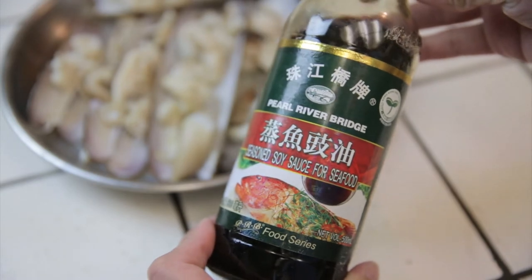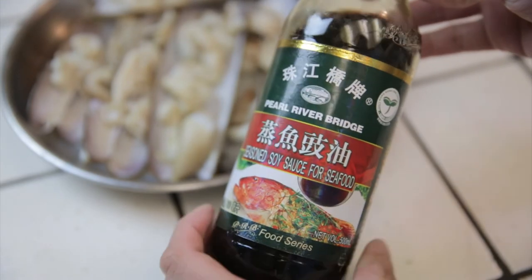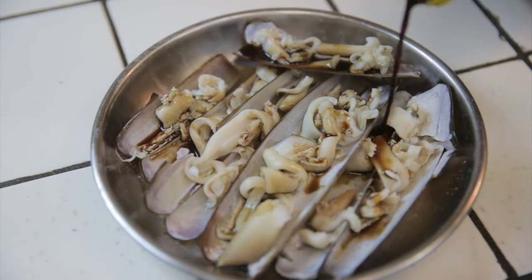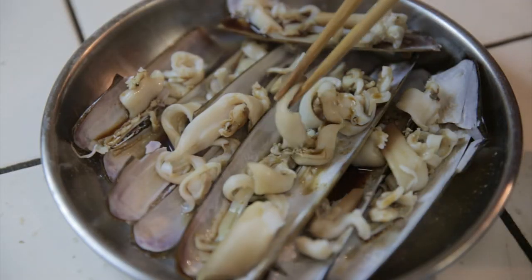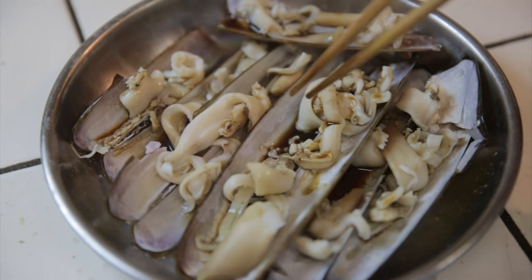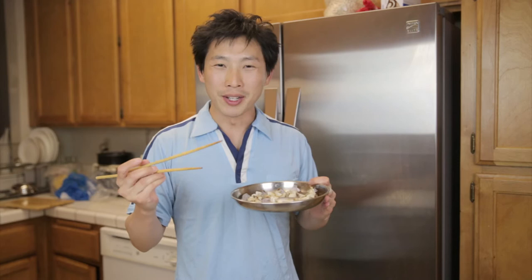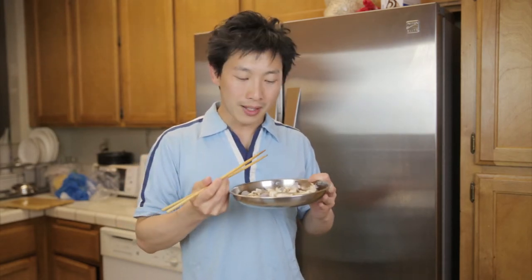So I got some of this soy sauce, especially for seafood — I'll put some of this on. Pretty simple. You just steam the clam itself and it's salty by itself, but then I still like to put some soy sauce on there. The fish soy sauce is a little thinner than normal soy sauce.